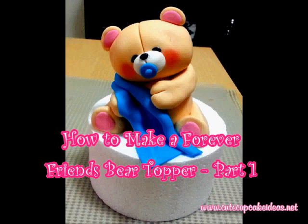Hi, this is Lee Wen from Cute Cupcake Ideas. Today I'll be showing you how to make a Forever Friends Bear Cake Topper, and this is part one of a two-part video series.